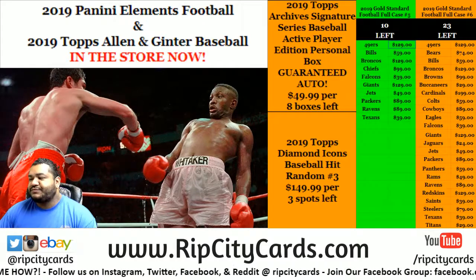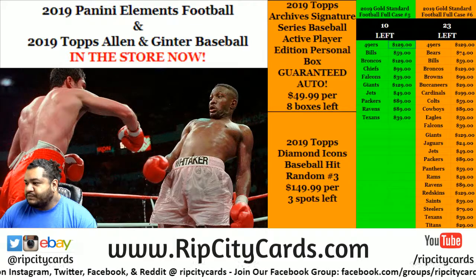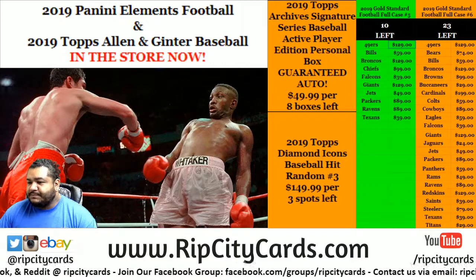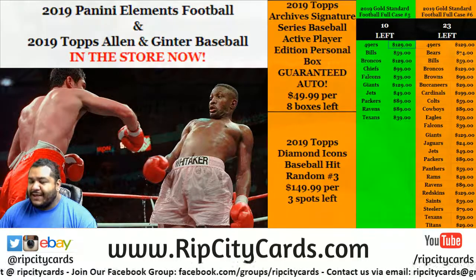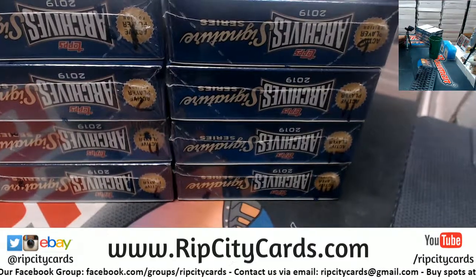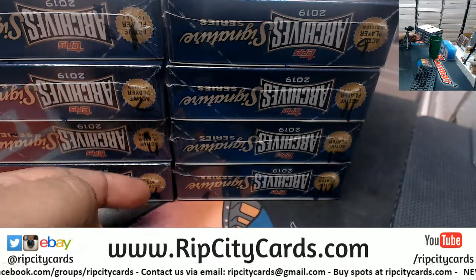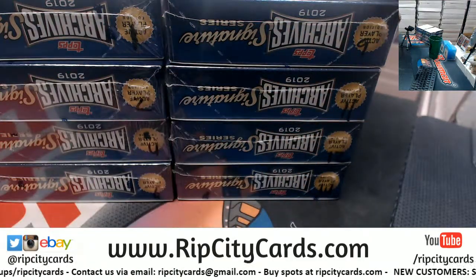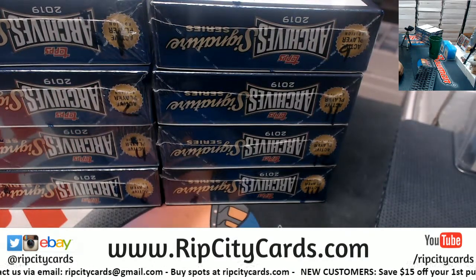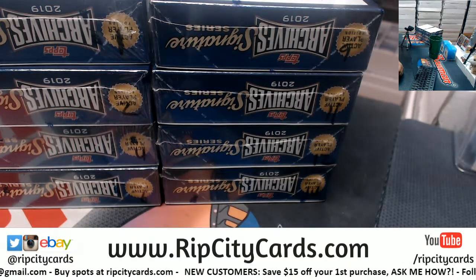Alright, it is time to get busy. Let's go ahead and do a box of archives. Let's get this thing poppin. Matt, pick a number — I have one, two, four, six, nine, eleven, twelve, and fourteen. What's up Jake?